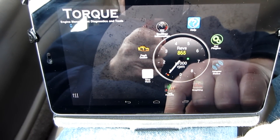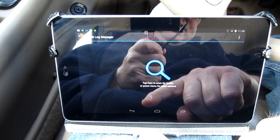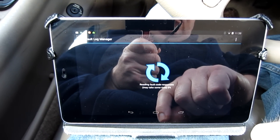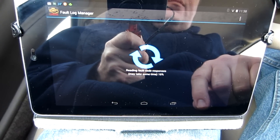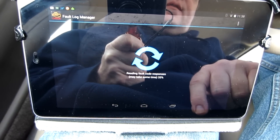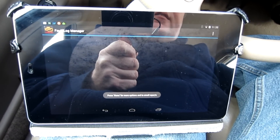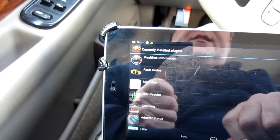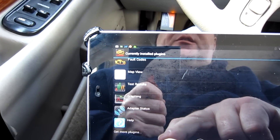This also does fault codes for diagnostics, as I mentioned at the beginning. You just tap it and it'll ask you to scan for faults or press menu for more options. It asks for the fault codes, and it goes relatively quickly. Once it hit 100% it said no fault codes found in the ECU. There are also plugins you can get with different types of apps, and for the most part it comes with quite a bit already. All of this was relatively cheap — not expensive at all.